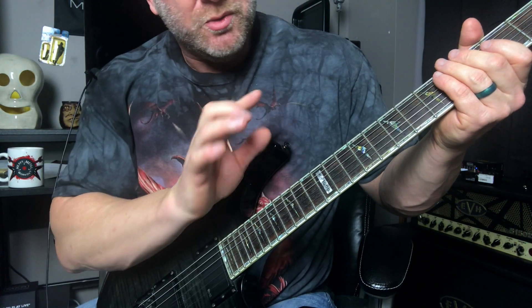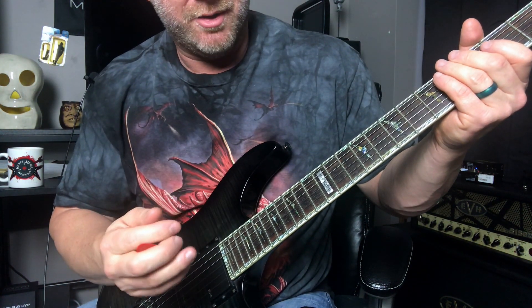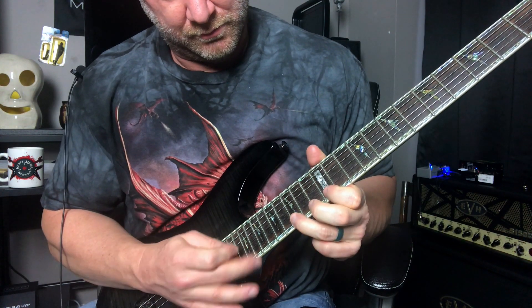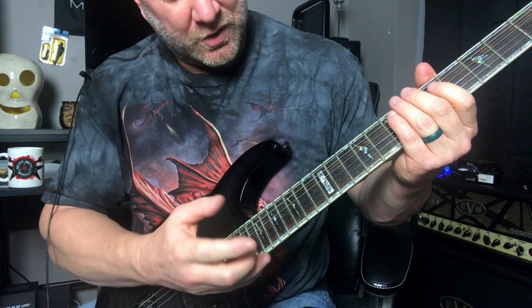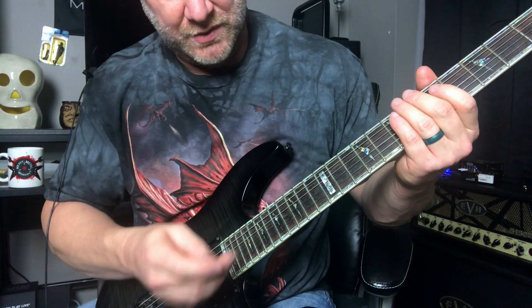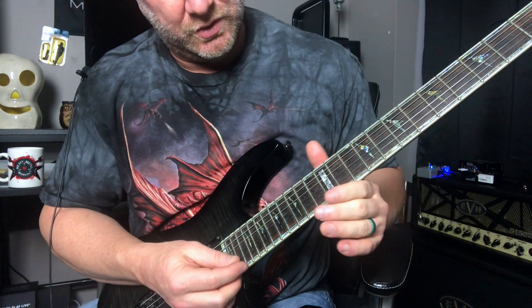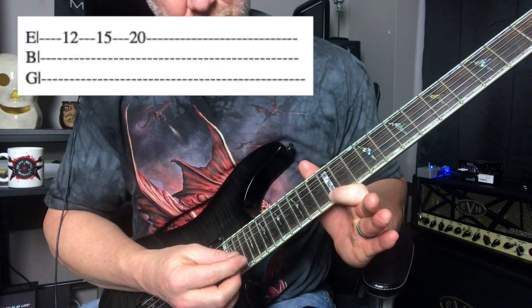Now we're going to go through that same process but with a slightly different pattern. Remember, we're going to start out with just that little tapping part — the hammer-on and tap at the end — so that's going to be these notes here. Just get used to doing that.